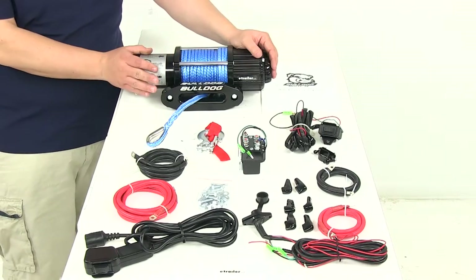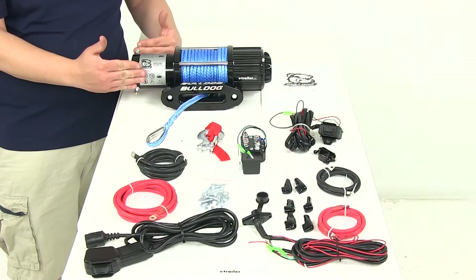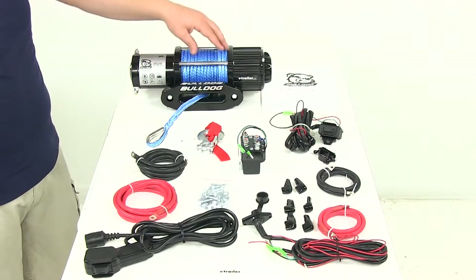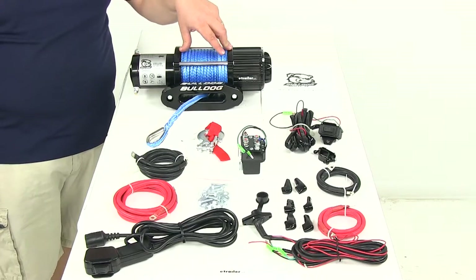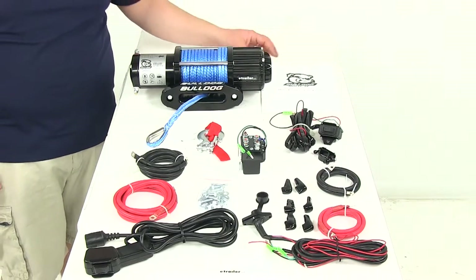When it comes to just the winch, the dimensions are going to be 16.3 inches long, 4.6 inches wide, and 4.6 inches tall. The drum dimensions — and I mentioned earlier this is an oversized drum — that's going to be two inches in diameter and 4.8 inches long. The winch itself is going to weigh about 28 and a half pounds.